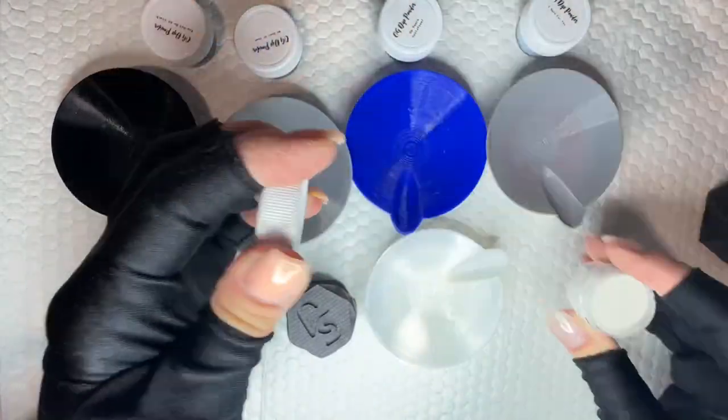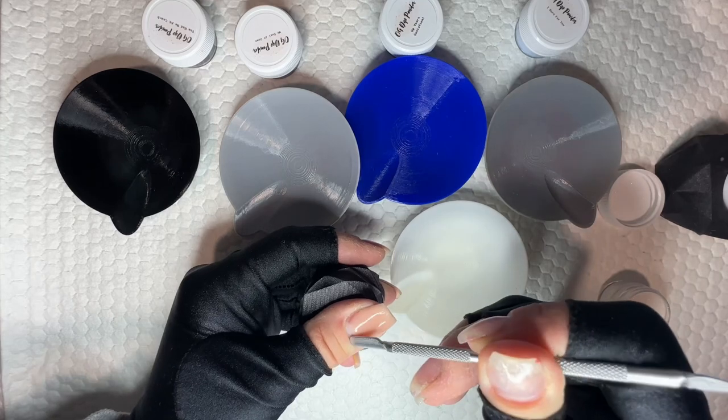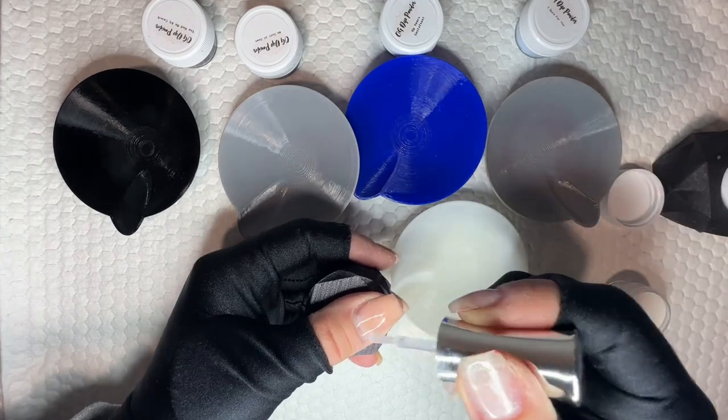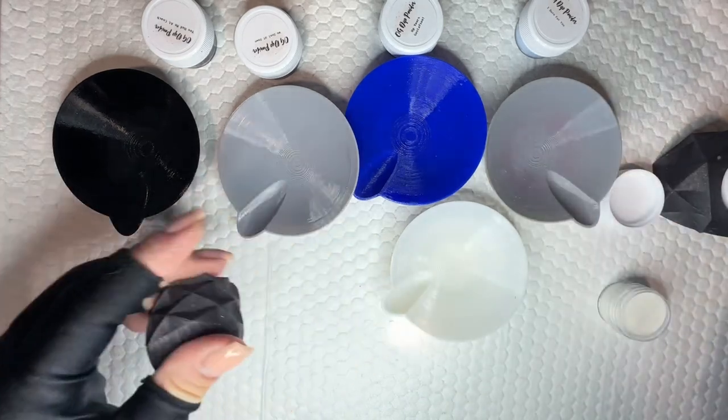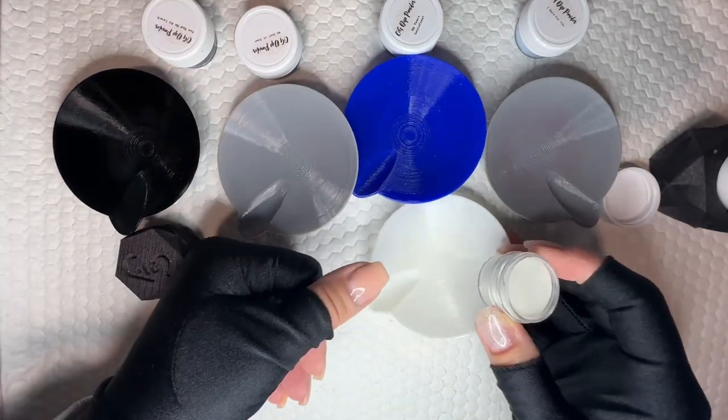Today, we are doing a blue gradient. I have been loving blues this year — I don't know what's going on. Typically I'm a red and pink person, but I've been loving blues and some greens as well. We are going to do this gorgeous wintry blue gradient.